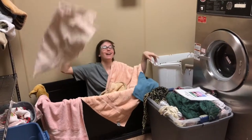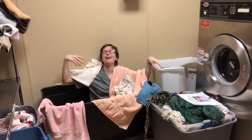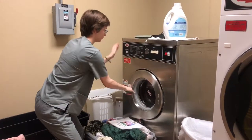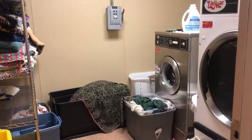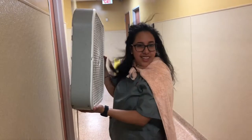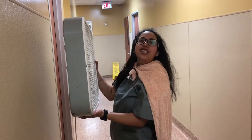Are you drowning in laundry? Can you not work the washing machine? Have no fear, Laundry Woman is here! It is I, Laundry Woman!